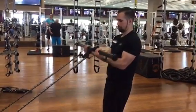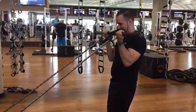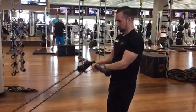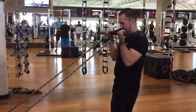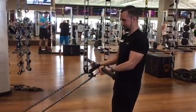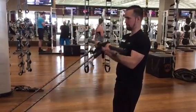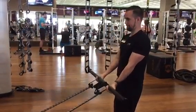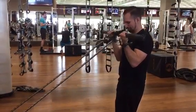Resistance band curls holding onto the bar — have the bands connected to one point, also connected onto the bar. Keep your elbows in and curl with control. If you want, you could hold the bar slightly wider or slightly closer together to get a better feel for your biceps.